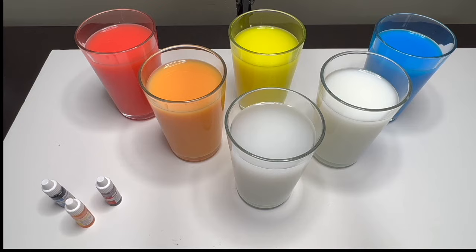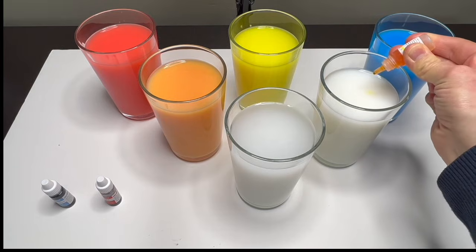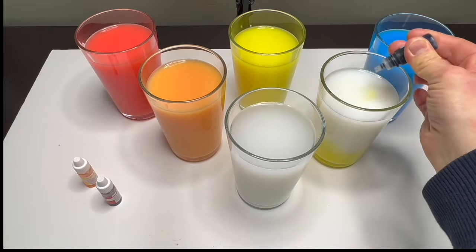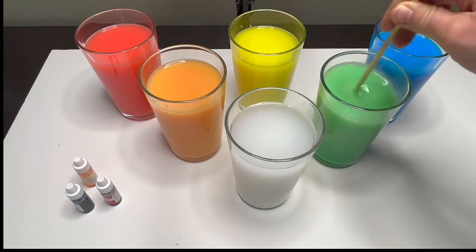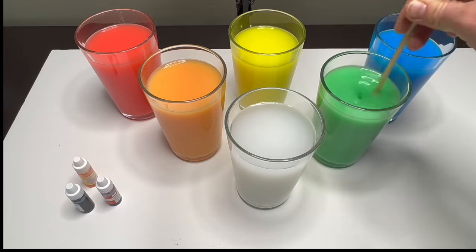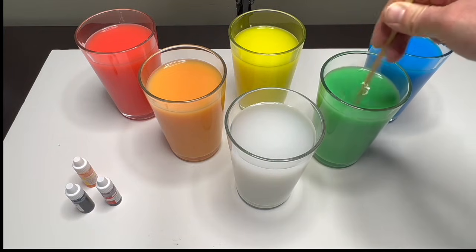What do you say if we mix yellow and blue — what will happen? Green! Let's see, shall we? Six to seven drops of yellow and two drops of blue. Let's mix. Wow wow wow — that is a bright green! Mixing yellow and blue makes the color green.